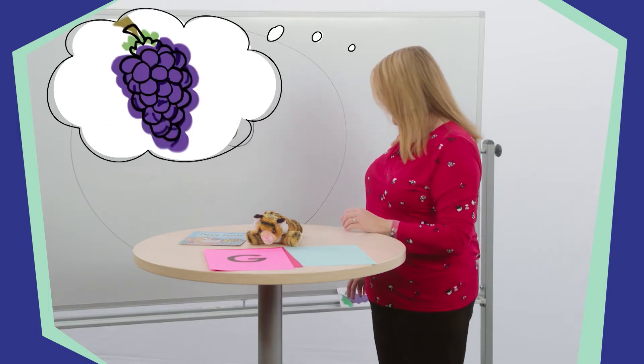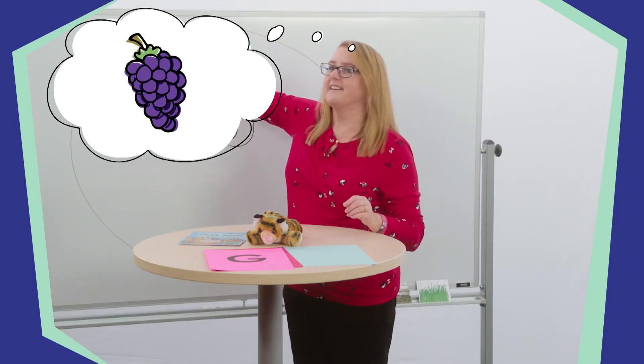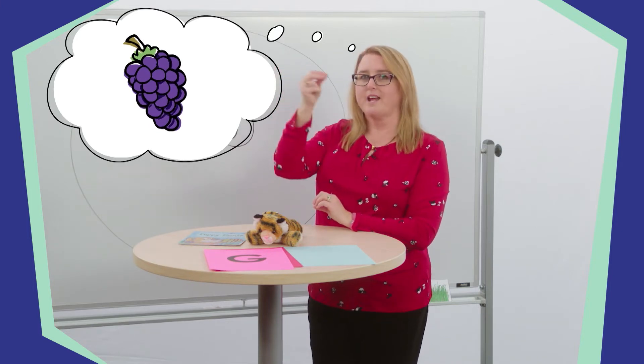SuperLearners, I need your help to fill in our circle map with things that begin with the sound G. I will give you a clue and you try to guess what I'm thinking. I'm thinking of a food that I love to eat that begins with the G sound. It is a round fruit that comes in a bunch. Tell your stuffed friend what food I'm thinking of. Did you say grapes? That's right! Can you show me how it looks when you eat grapes? Yum, those were tasty.